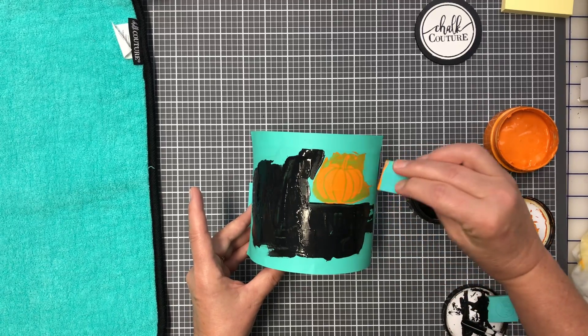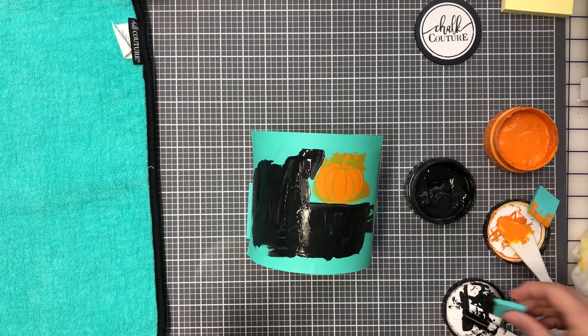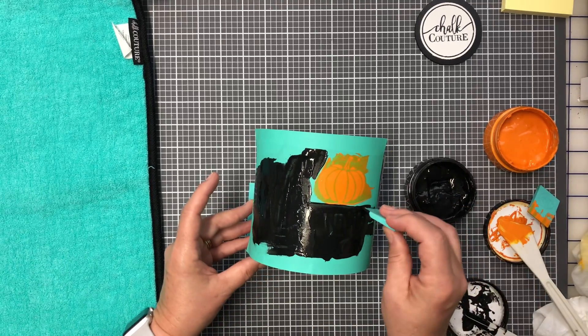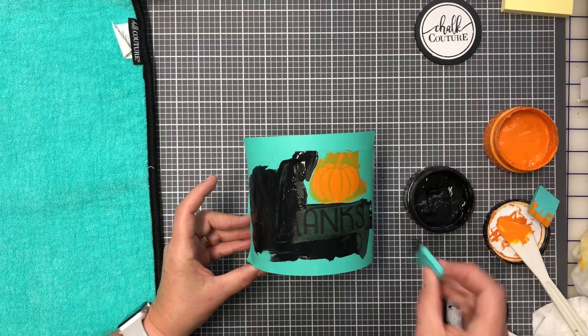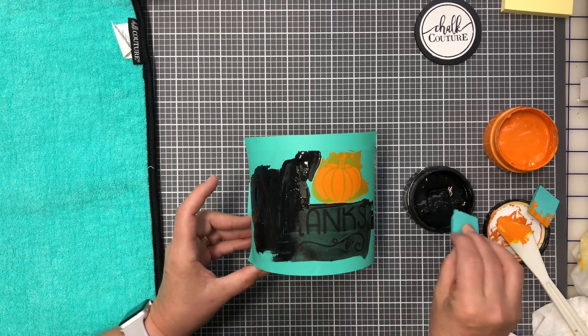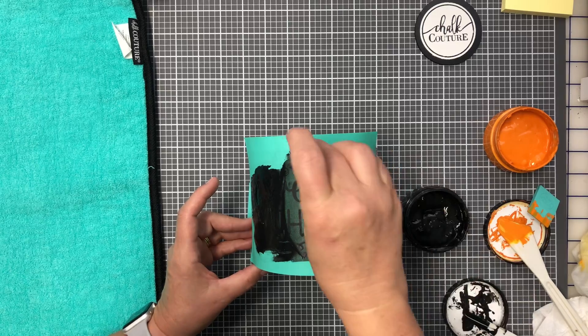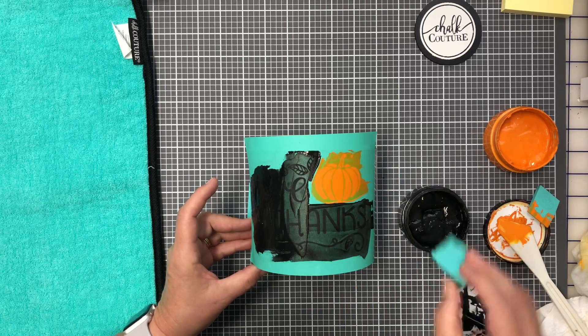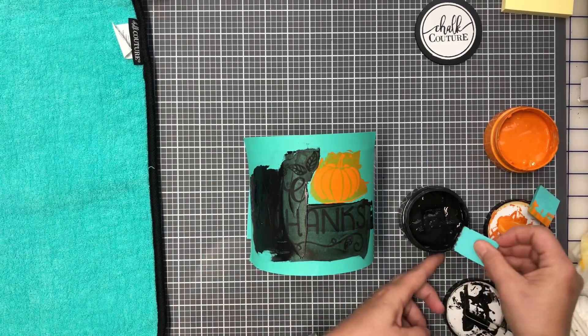It's kind of hard on the round surface sometimes, but you just keep working with it and you're good. What I love about it is if you make a mistake, you just wash it off and redo it, especially on a surface like this.